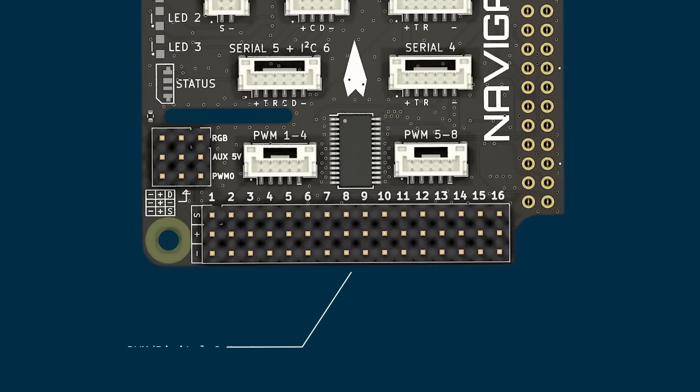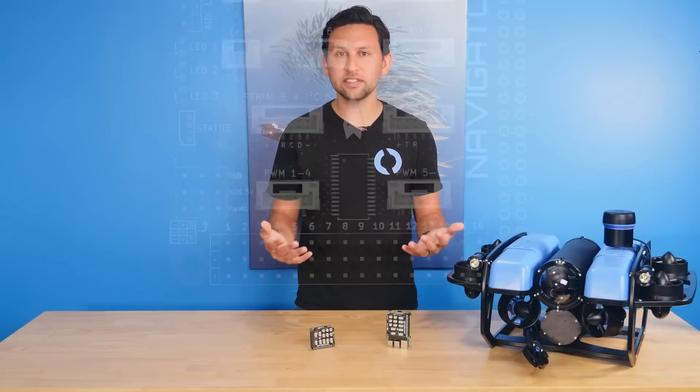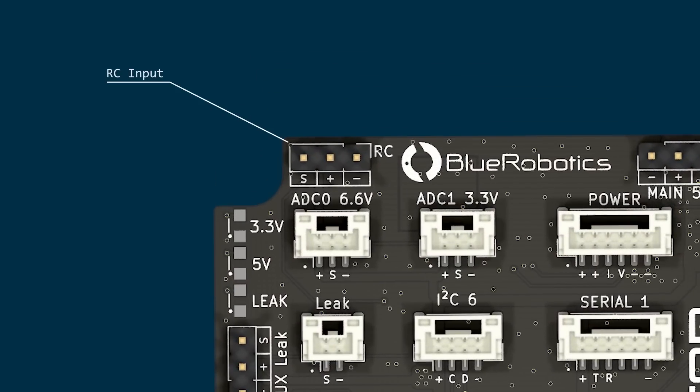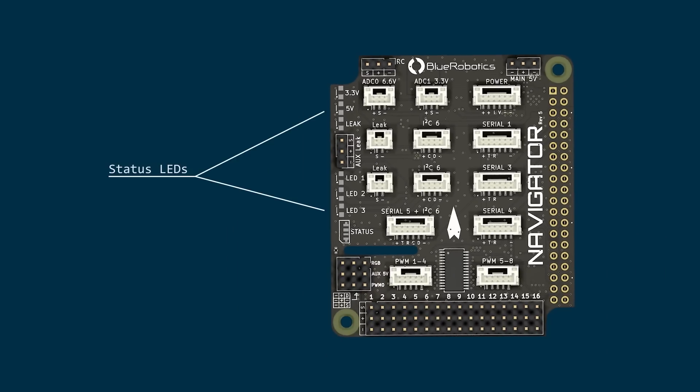At the back of the Navigator are 16 digital outputs that can be used as PWM channels to interface with speed controllers, servos, lights, grippers, etc., or as simple digital outputs to drive relays and other devices. For drones and surface robotics applications, there's also an RC input to connect to remote control radio receivers. There are status LEDs along the side of the board, including an RGB LED, and a port to connect to an external NeoPixel compatible LED.